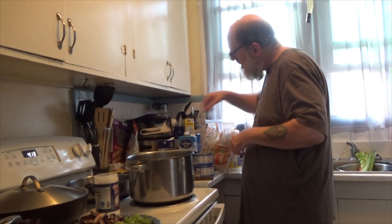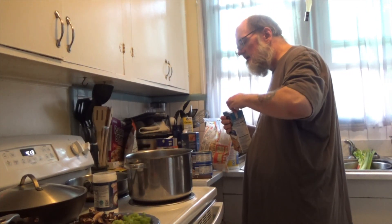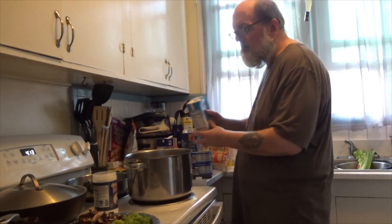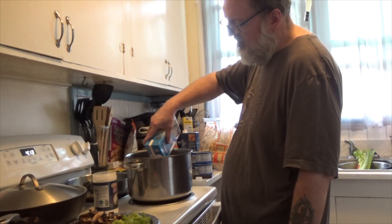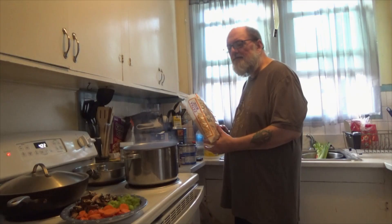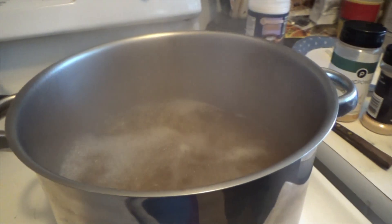So while that is going in, I know it's going to need another broth added. And we're back — the broth is boiling and we are ready to add our noodles in.